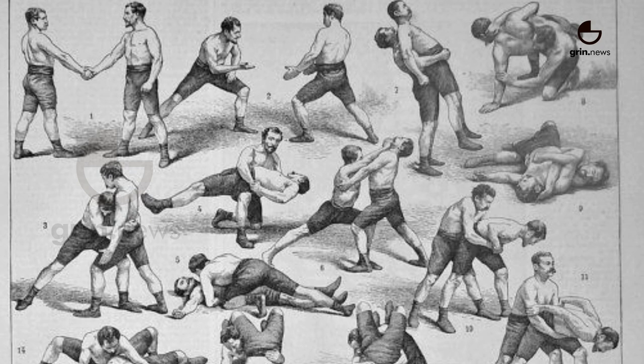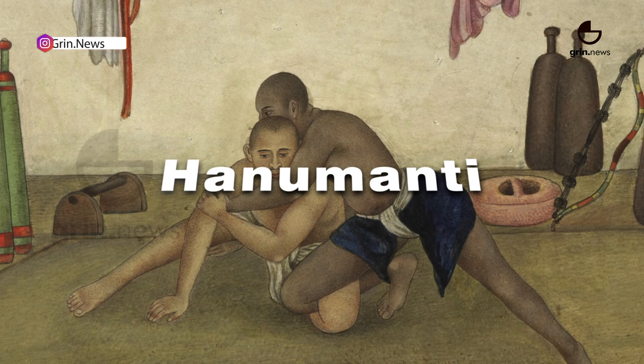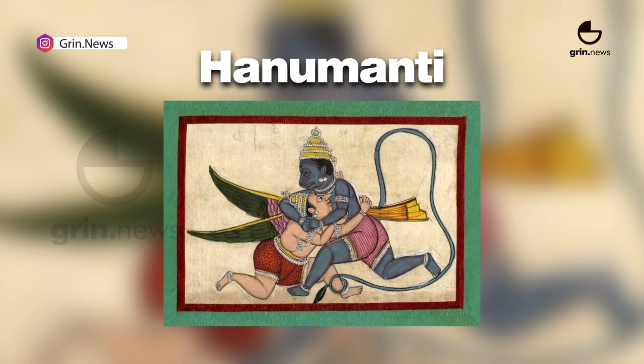There are four kinds of Mallayudha. Hanumanti focuses on technical superiority. This is named after Lord Hanuman, considered by many as the god of wrestling.